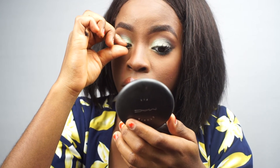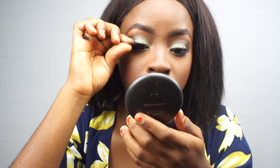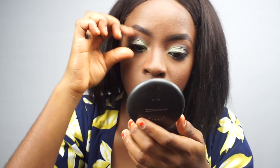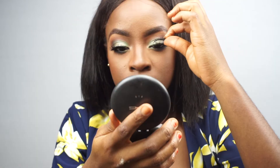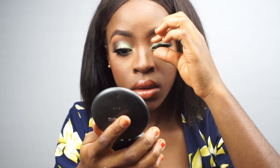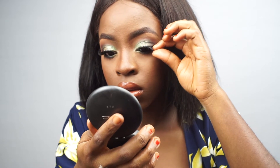Now the lashes are ready and I applied those as well. The look is coming together — if you're doing your makeup along with me, I hope your look is also coming together. We're looking juicy, we're looking saucy, but we're not quite done yet.